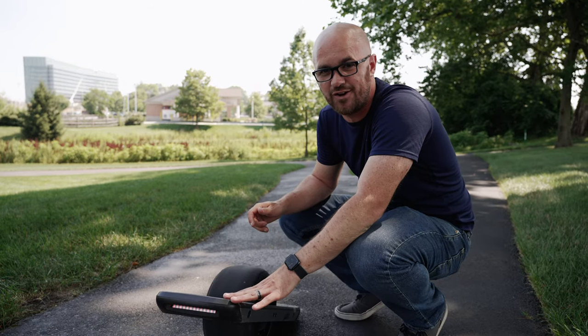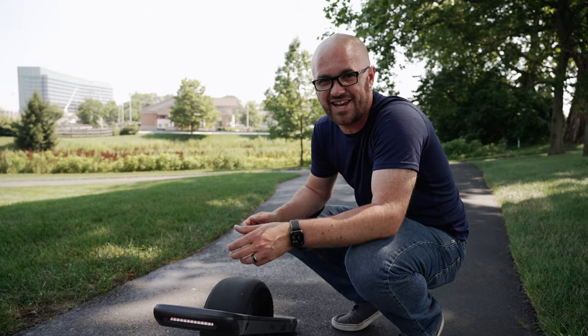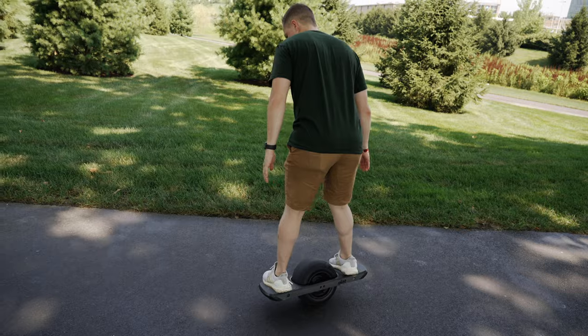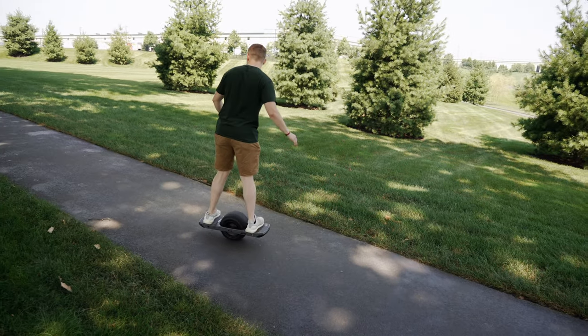The learning curve on this is much more difficult than the Boosted Board. With the Boosted Board you just hand someone the controller and they can stand on it and go very slow. This takes some getting used to. For an example of that, let's let Ben try it.